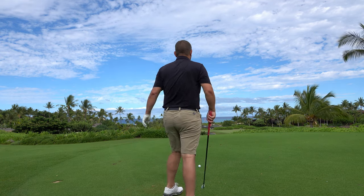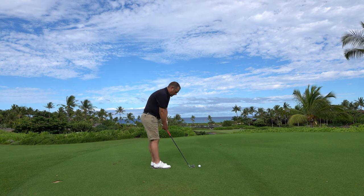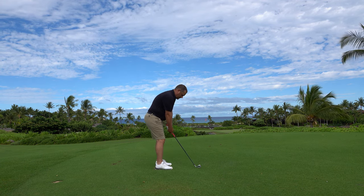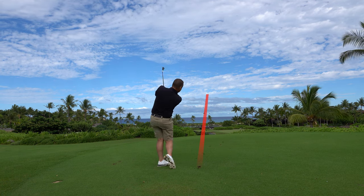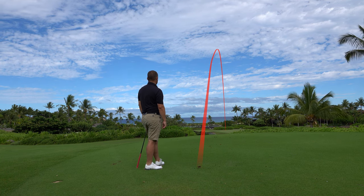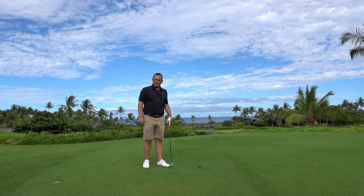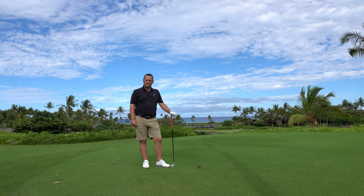So here we go — narrow stance, square right foot, a little bit open stance, and let it go. So I hit one more club, but managed to get the club right by reducing the effect of the ground reaction forces on my swing.